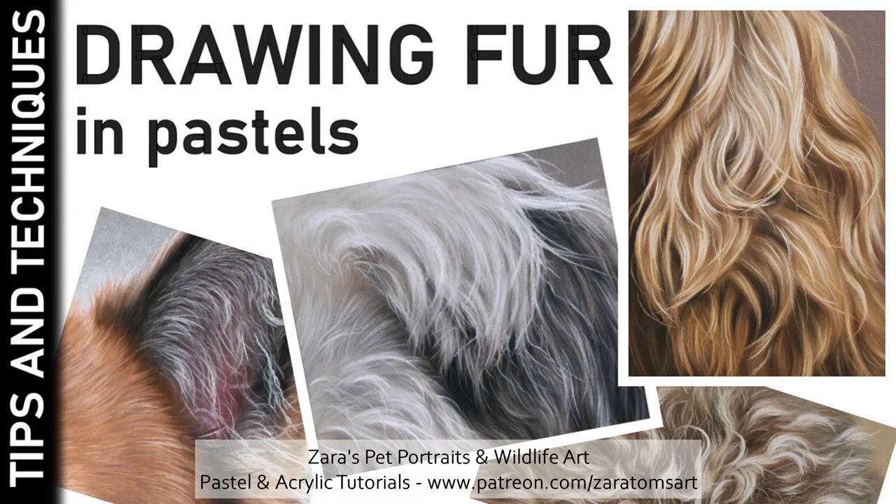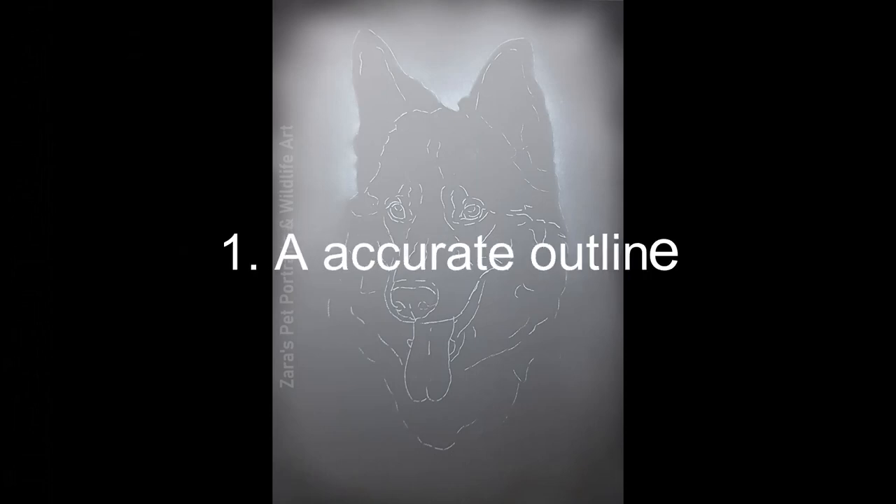Hello everyone. In this tutorial I'm going to show you my top tips for drawing fur in pastels. The first one, regardless of the medium that you're working in, is make sure that you've got a good initial sketch. If that outline is accurate to your reference photo, the drawing process is going to be much easier.